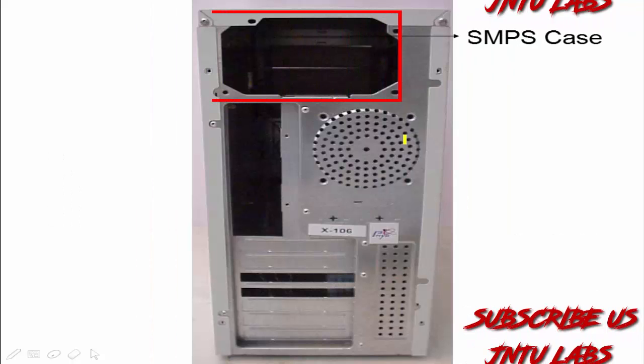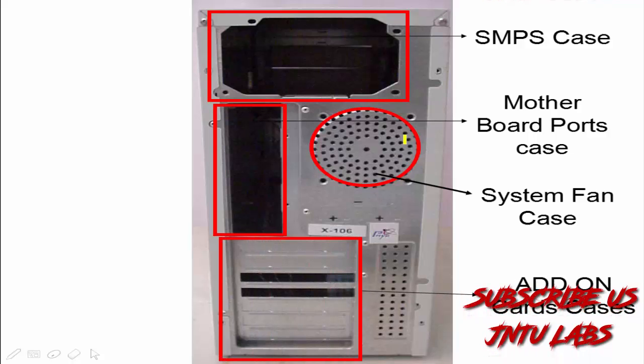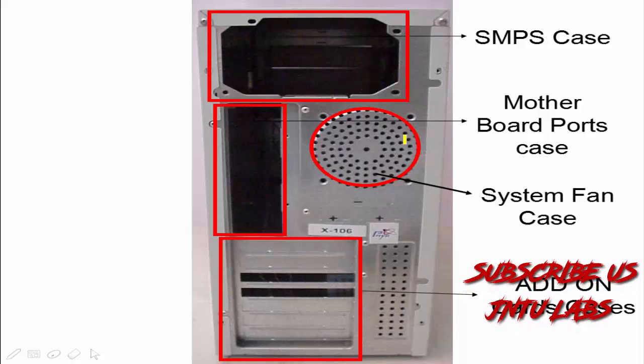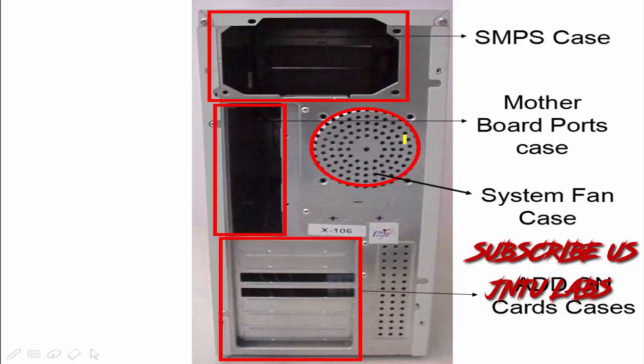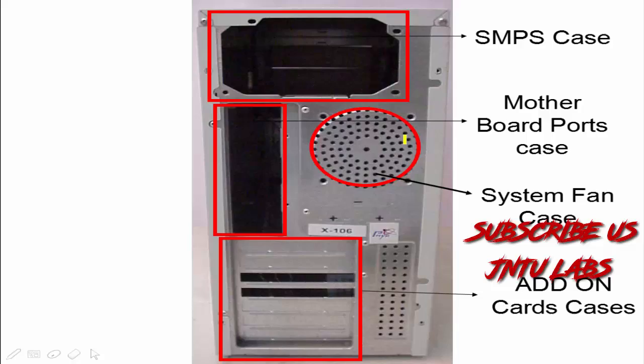This is your cabinet and this is the back view of the cabinet, which consists of an SMPS case, motherboard ports — which we will be getting here — a system fan, and slots for any peripherals that are inserted.